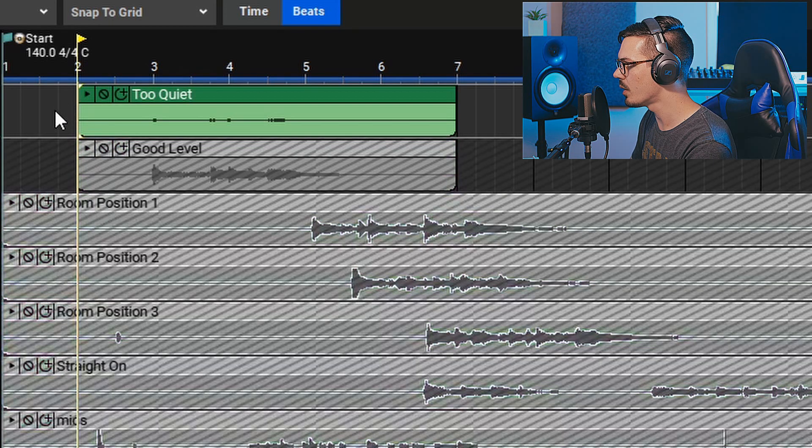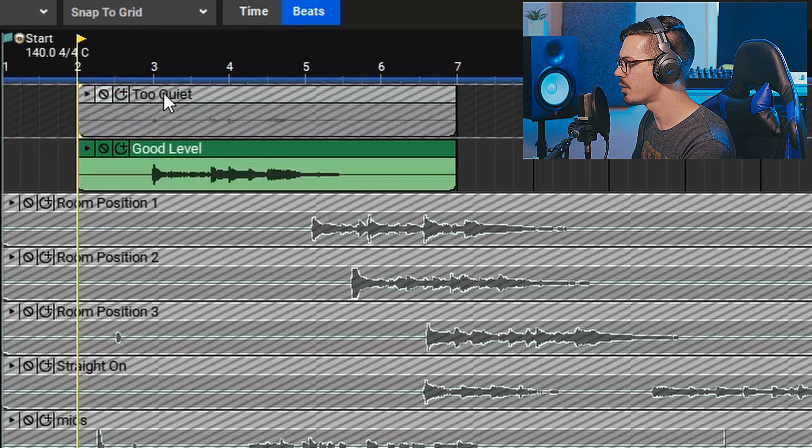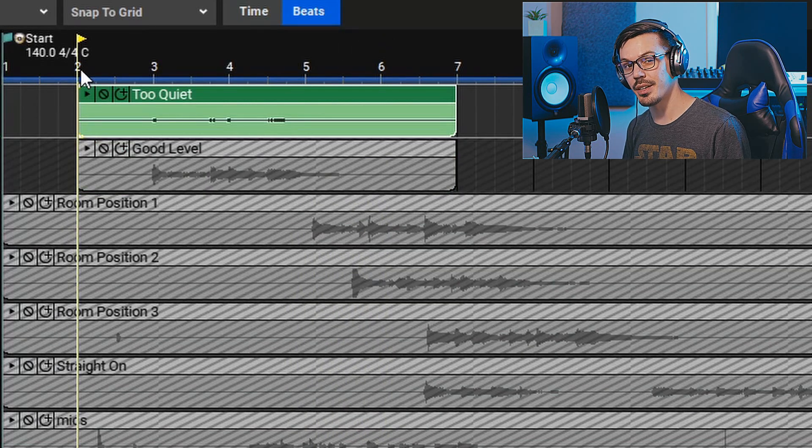Let's take a quick listen to the recording that's too quiet, and then a listen to the one that was recorded at a proper level. One of the problems with recording things too quiet is the signal-to-noise ratio — since this was too quiet, we're going to have to lift up the level after the fact, and if we normalize this or increase the level, we're also increasing all that little ambient noise in the background as we bring up the level of the thing we actually want to hear.